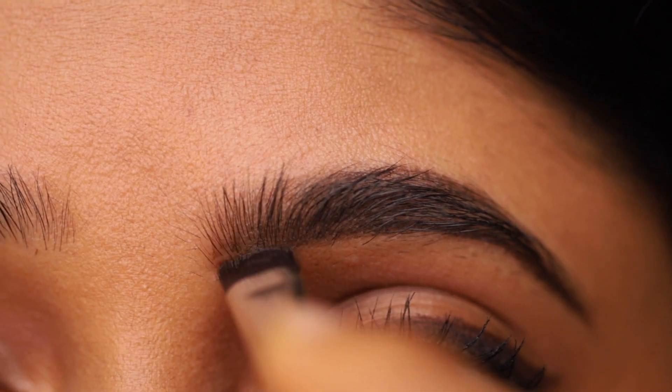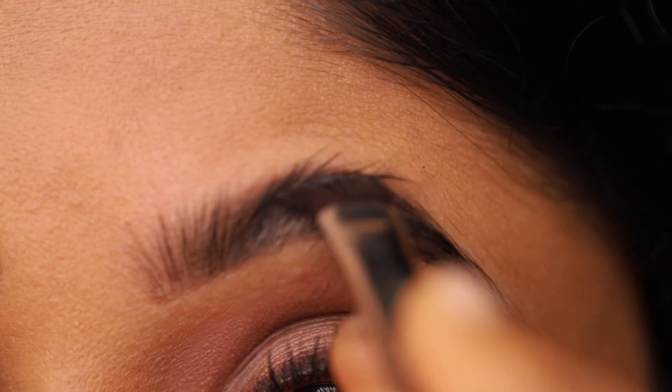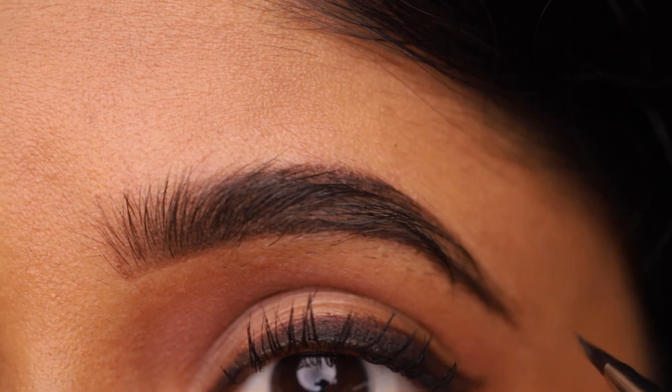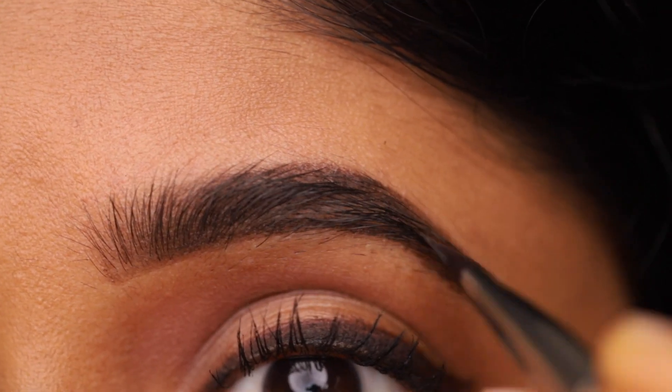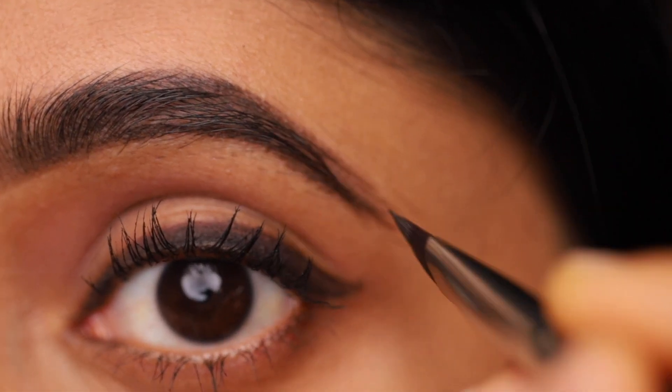Now fill your eyebrows using upward strokes. You can use more product if necessary. Always fill the starting portion last. Make sure you leave no gaps and it is even.